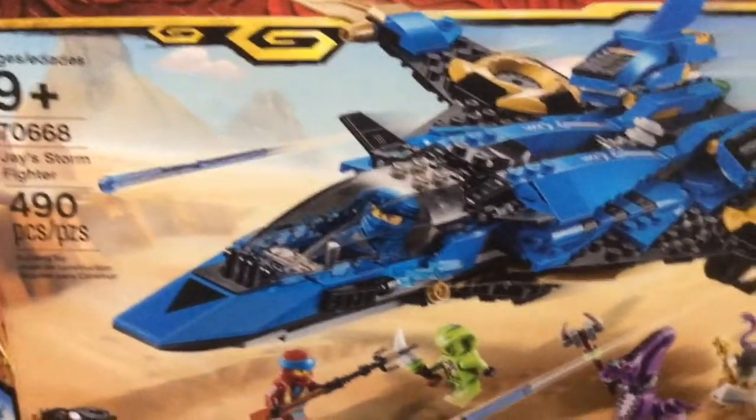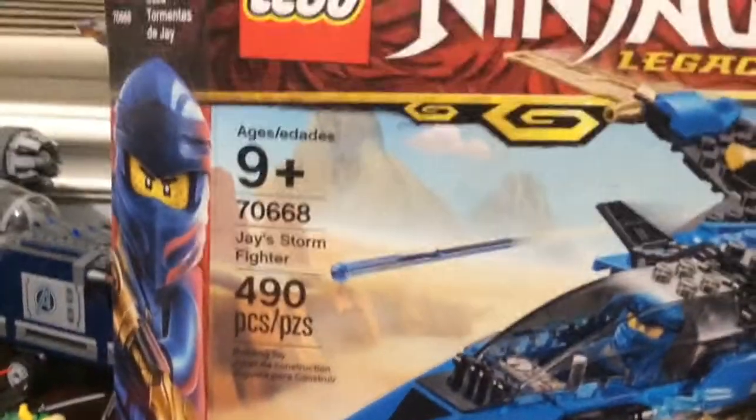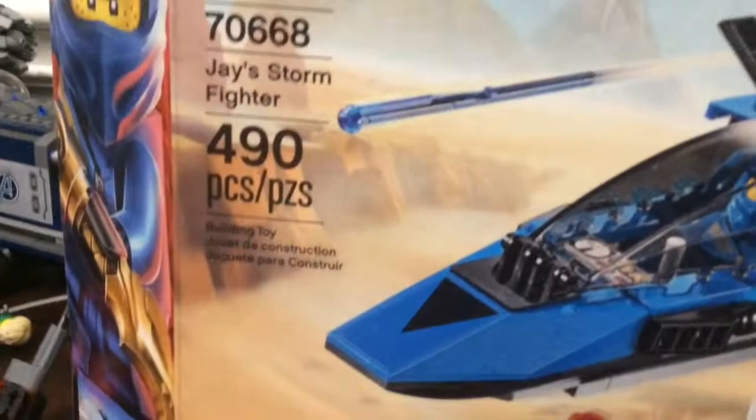Hey, what's up guys, I'm back with another video and this is gonna be the last one for all these sets. I might make a video on the book I got through my haul, but yeah, this is just Storm Fighter. It's a Ninjago Legacy Season One set.